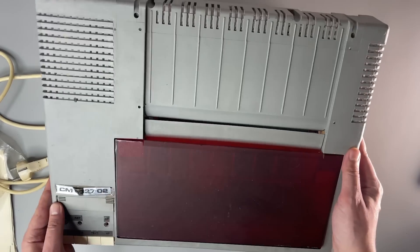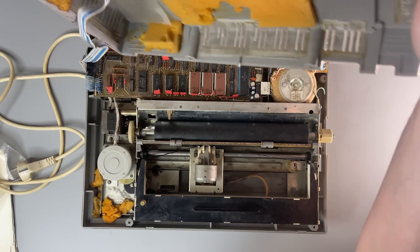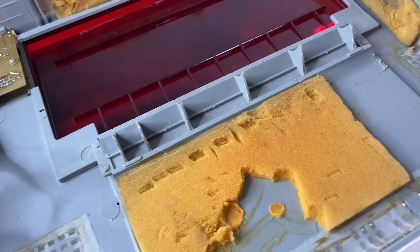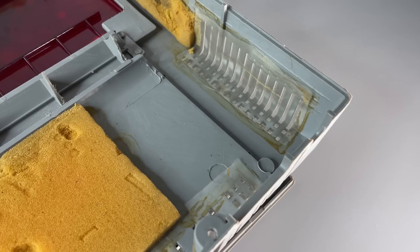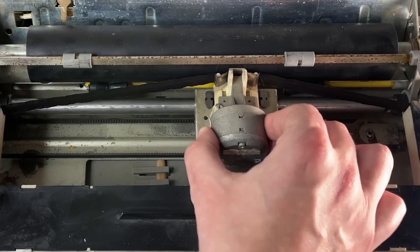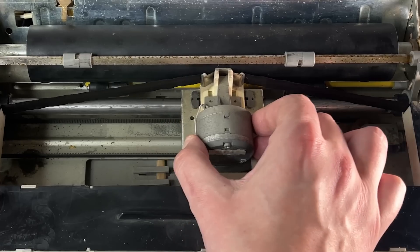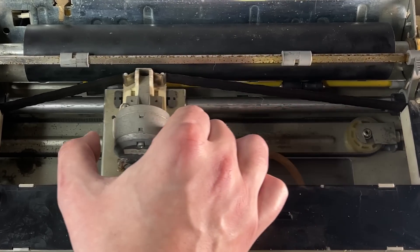We haven't looked inside yet — let's do it. There's a lot of foam rubber which has of course disintegrated over the years, but that is expectable. Those are supposed to be dust filters. And here is the mechanism. I cleaned it and lubricated it as much as possible backstage, but it still moves somewhat really hard, and I've seen better examples of these printers — it should move easily.